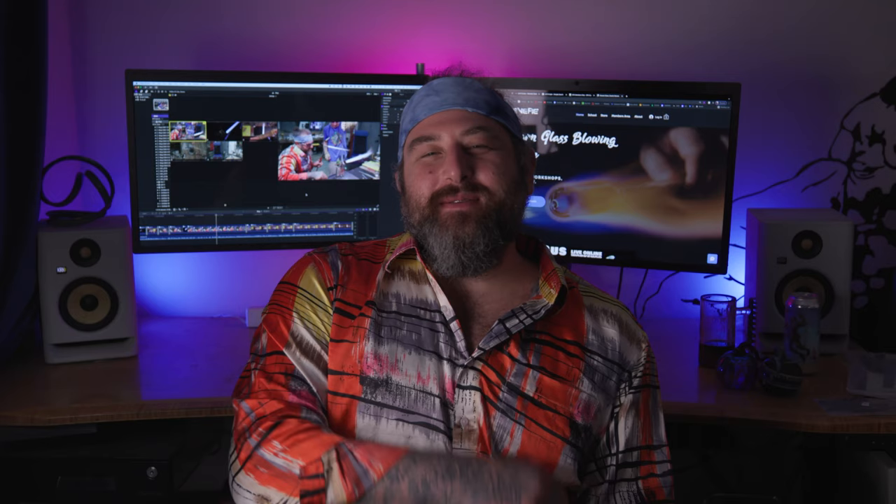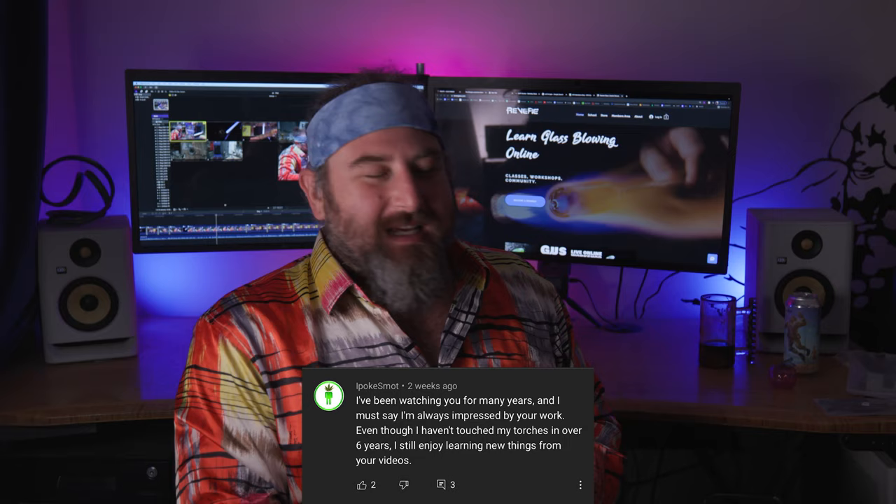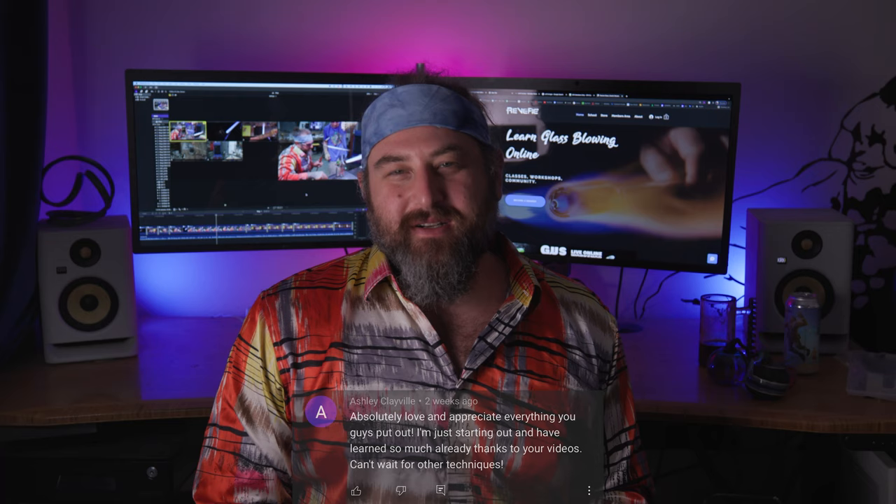Ask me some questions in this video — put something in the comments, let me know. I'm here to help you guys; this is a free format. Thank you guys so much for everyone who's asked questions and I'm looking forward to seeing what questions you guys put in this video. The first winner we're giving all these pumpkins to is Ipokesmaat — thank you so much for checking out the videos. The next thing we're giving away on behalf of Mountain Glass Arts to Ashley Clayville is these diamond shears. I hope these diamond shears help you along your journey with glass and add a new tool to your collection. Thank you so much, Ashley, for checking out the videos.